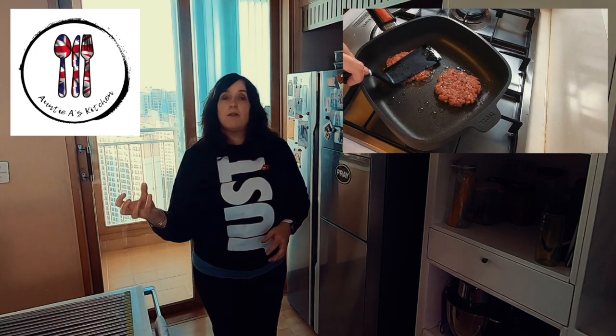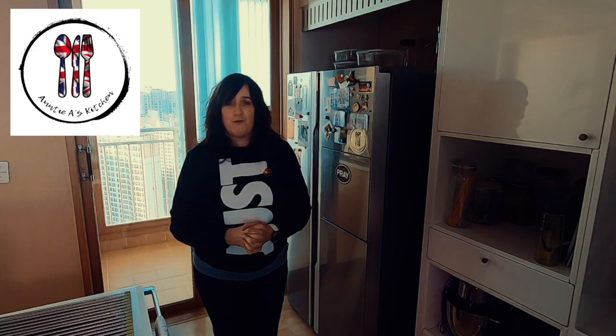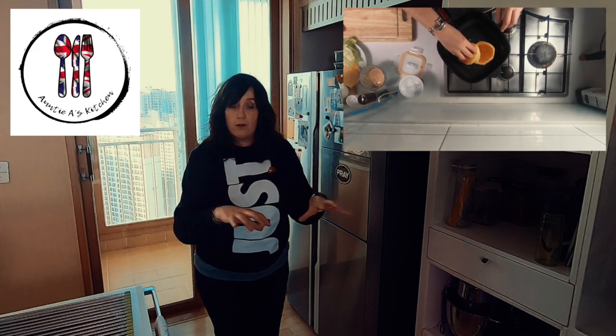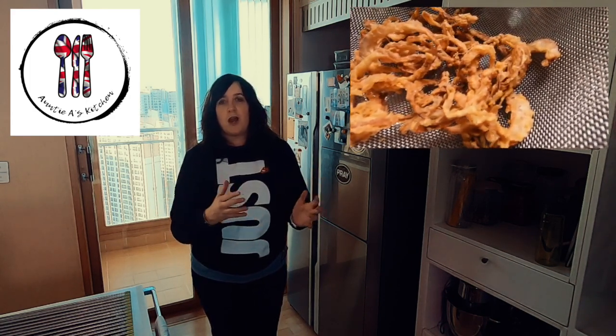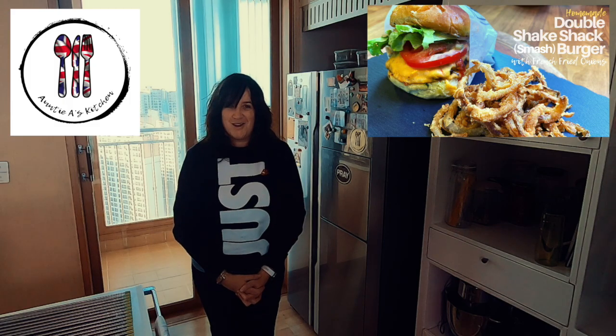I love just getting the meat, putting it in the pan, and letting the heat and the natural juices in the burger do everything for us. We'll season our burger once it's in the pan, and as you put the cheese on it is just a marvelous combination of flavors from the burger, the cheese, and the crispiness of the bun that we will have also toasted. The third thing I'm going to be showing you today are French fried onions.